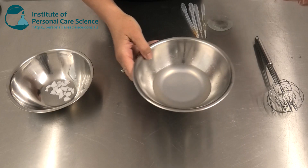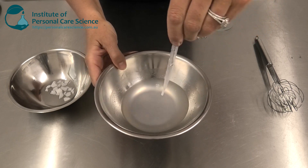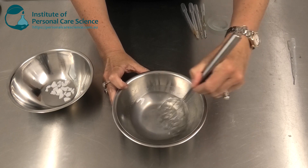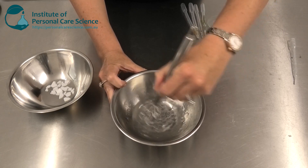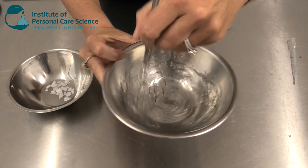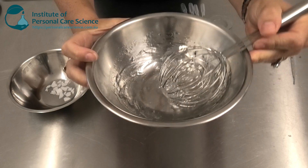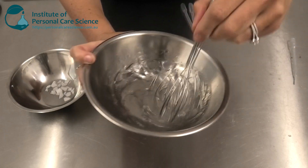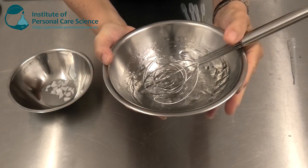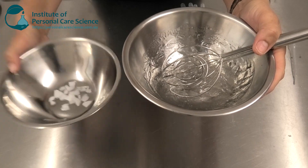Before I proceed to adding my emollients I'm going to neutralize the carbomer — you'll see how quick and easy it is, and it creates a beautiful viscous clear gel. I'm doing this step now because it will also help with emulsion stability when I add my oily phase.